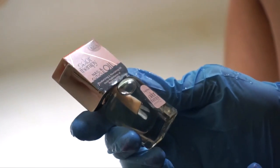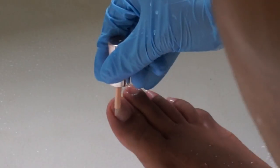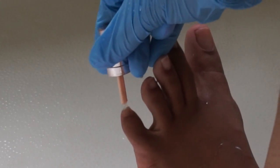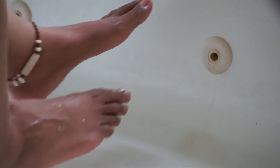Now I'm going to brush on the cuticle oil, mostly for effect since my toes are already saturated with moisture. But come on now, who wouldn't want to add extra oil when they're trying to treat themselves? As a disclaimer, cuticle oil is ideally the last line of defense for extremely dry cuticles. But like I said, treat yourself.